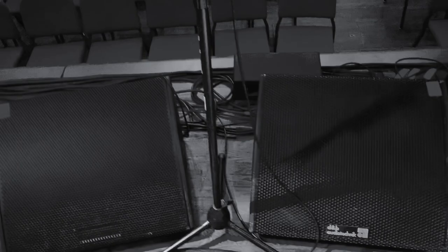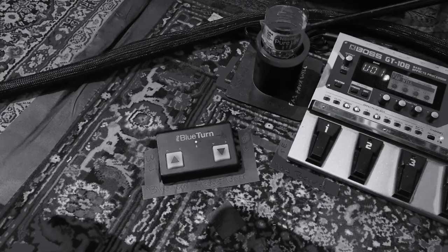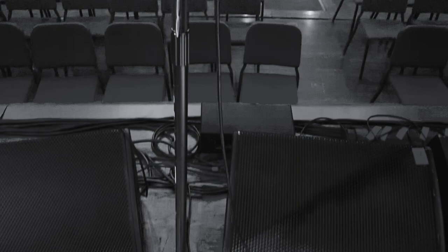Over here you'll see there's a fan for keeping cool and double wedges helping to move a lot of air, even though I'm using in-ear monitors. Here is the blue turn page turner if I have my iPad up here, which I don't need for this show.